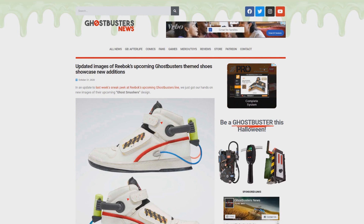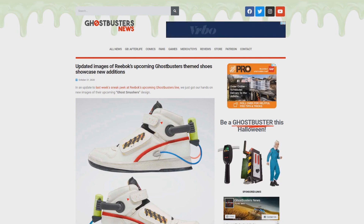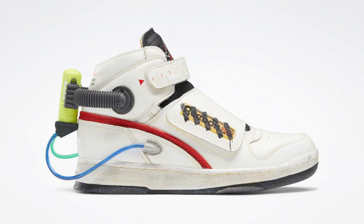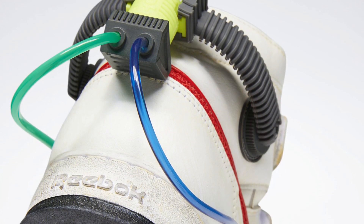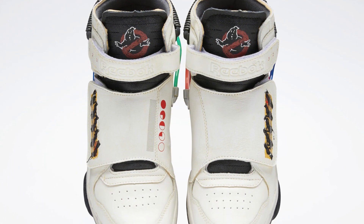There you see it — updated images of Reebok's upcoming Ghostbusters-themed shoes showcasing new additions. Let's scroll down and enlarge the image so you can see these shoes in all of their Ecto glory. When comparing this image to the one we previously saw, you'll notice one huge add-on to the design: the pump-branded green component found on the back heel, along with two additional wires running into the main body of the shoe. Aside from that pump and those wires, the shoe is pretty much the same.